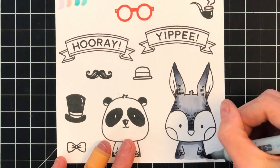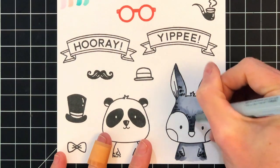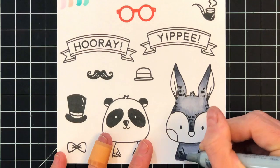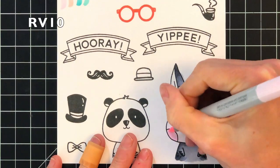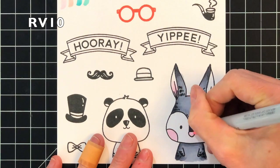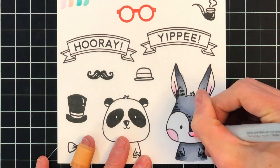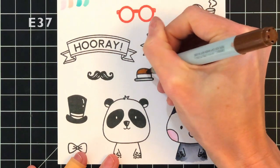Now I'm going back through with my medium shade which is C5, and then I'm going to finish up with my lightest shade C3 and kind of go over everything to smooth it all out. That's pretty much how I do all my Copic coloring — when I have a large area like the rabbit I try to use three Copic markers: light, medium, dark. But for smaller areas you can get away with two, sometimes even just one color.